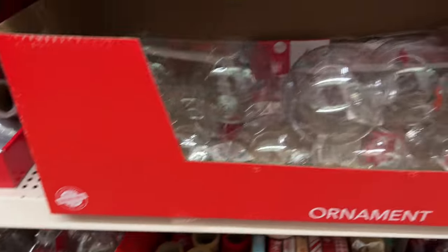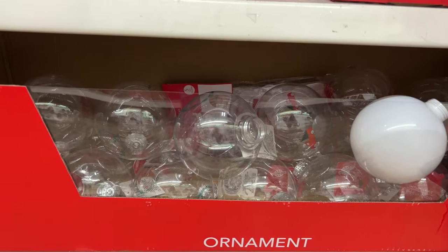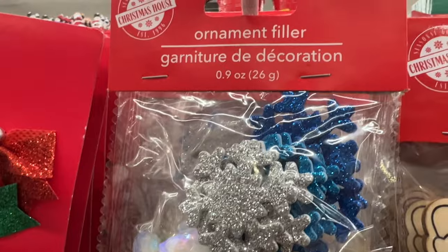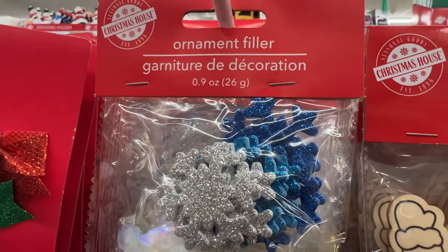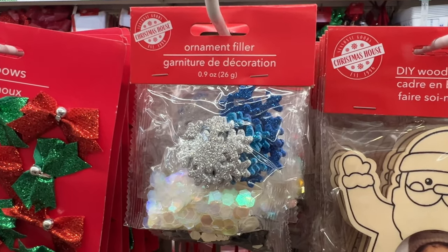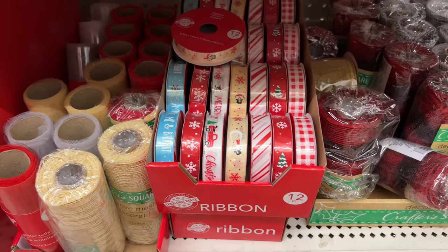I've added photos to the inside of these and created little scenes — lots of possibilities with all the different clear bulbs. They even include their own fillers, so if you don't know what to put in, you can create your own filler. You can even add some water to make it a snow globe.